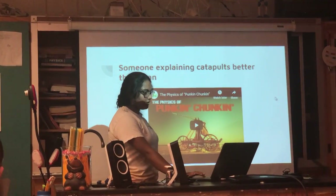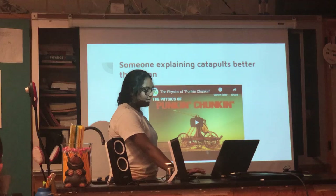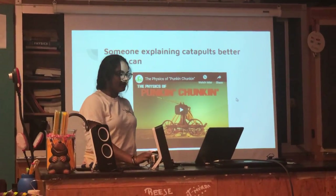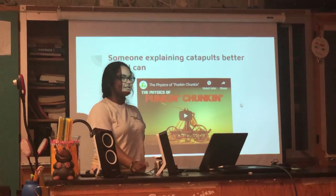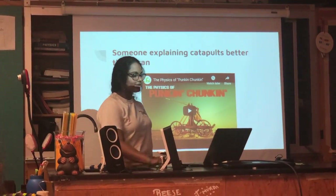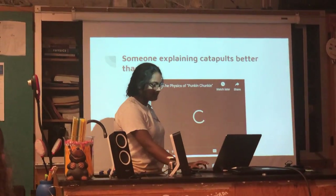And then this next part is just someone explaining it better than I can. You know that show on the Science Channel, Pumpkin Chunkin, where they throw pumpkins all over the place? This is the science behind that.